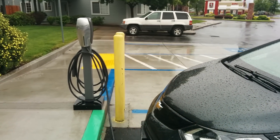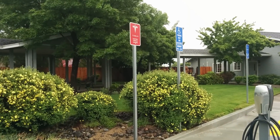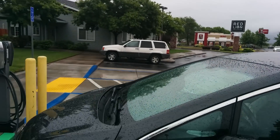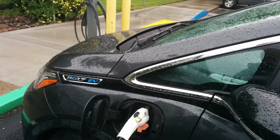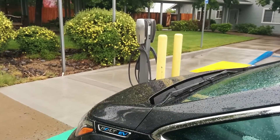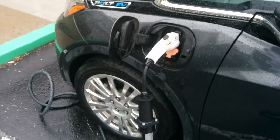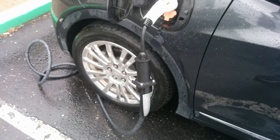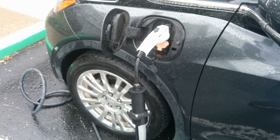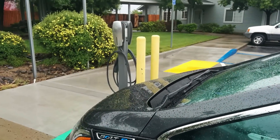Nobody was really using this charger, so I just parked here and stayed the night at the hotel that paid for it. For anyone saying I'm stealing services — I paid for this electricity. But yeah, it worked out well and I'm pretty happy with this purchase.